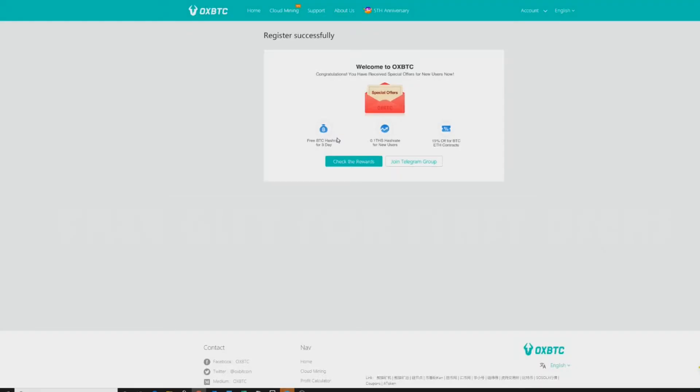Here are the three featured offers: you get free Bitcoin hash for three days, you get that discounted rate for 0.1 tera hash for new users, and you get a 15% discount on any S17 or other eligible contract. These are all simply for new users. The combination of these three is actually pretty incredible, especially if you're planning on buying a contract. What I would typically do is sign up for the free hash for three days, purchase the 0.1 tera hash, and then use that 15% discount on another contract.